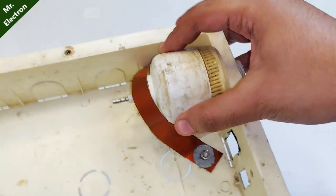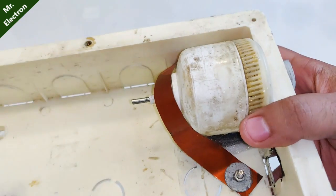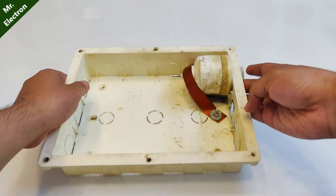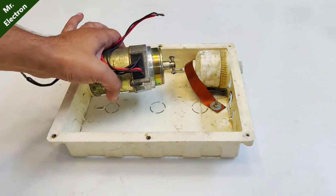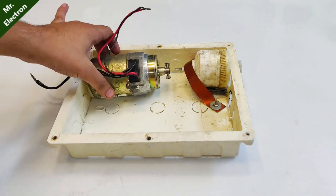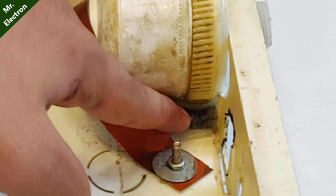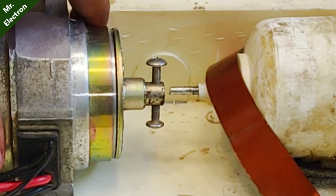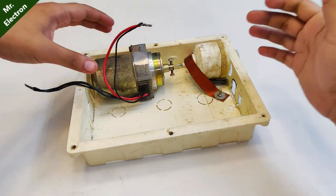Here as you can see I have placed the pump with the strip — it is rigid and strong and the shaft is also moving pretty well. Now comes the part of connecting the DC motor to the shaft. I've already taken care of the alignment; you can see there's some cushioning provided to bring the shaft to the height of the motor slot. It's almost identical.